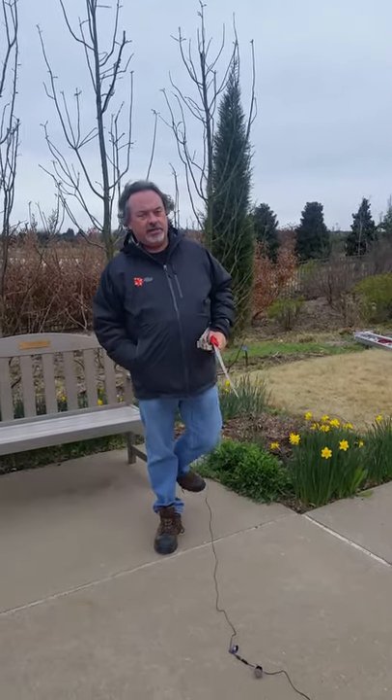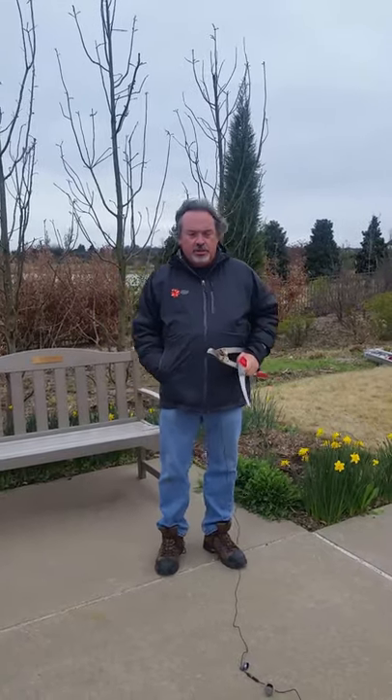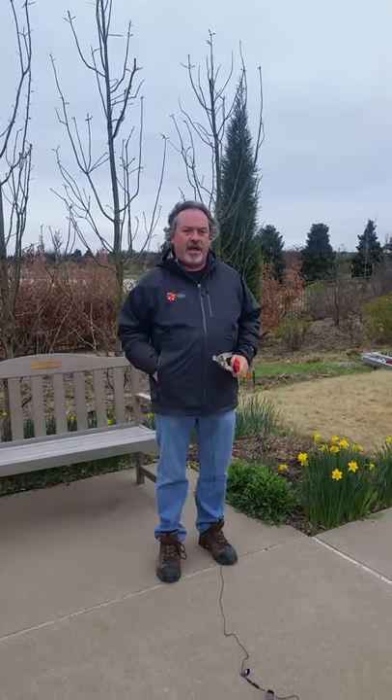Good morning everybody. It's Dr. Todd Lesang out at a kind of blustery cold March day here at Tulsa Botanic Garden, and today we're going to talk about a type of specialty pruning technique which is called hat racking.